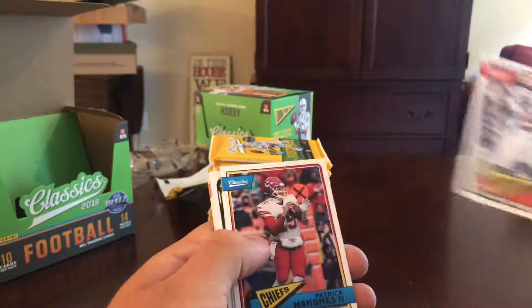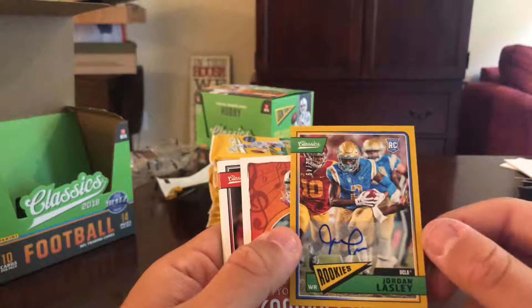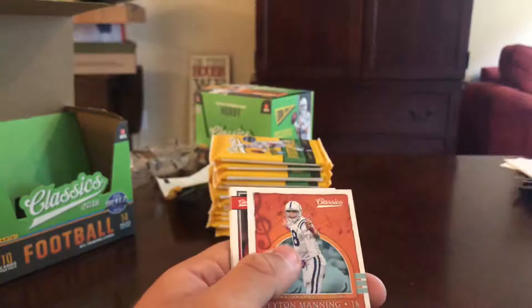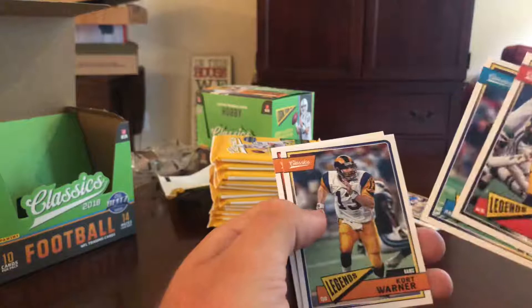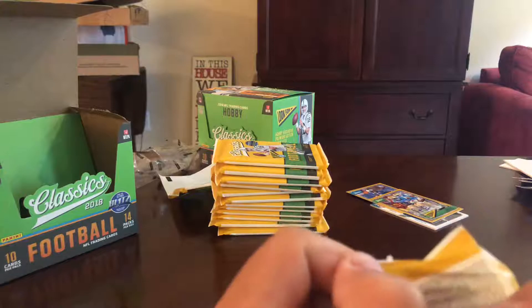Cooper Cup, Mahomes, Tevin Coleman — Jordan Lansley rookie auto numbered to 49 came right off the top of the deck, so that one's going to be fun. Peyton Manning composers, JT Barrett rookie, Leonard Allard, Falk, Warner, and Ditka. So now we're just waiting for one more jersey card — that auto came right out of the front of the box.